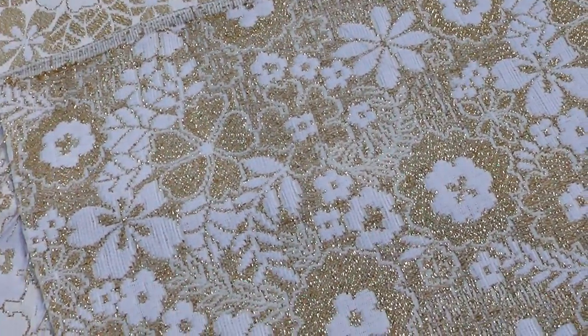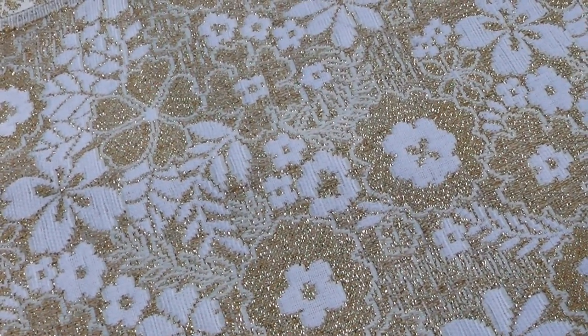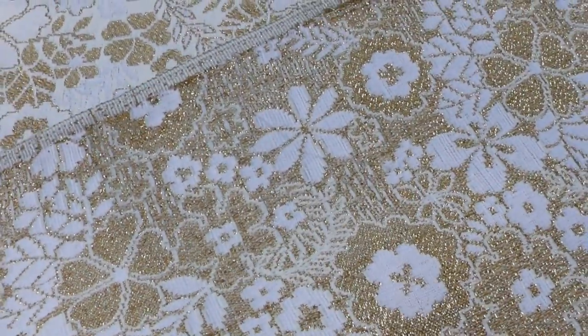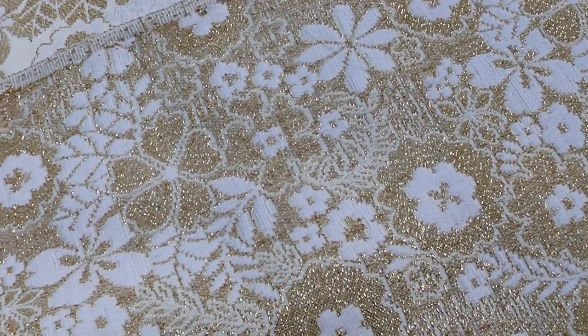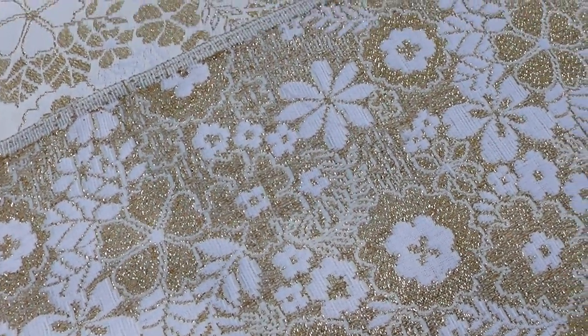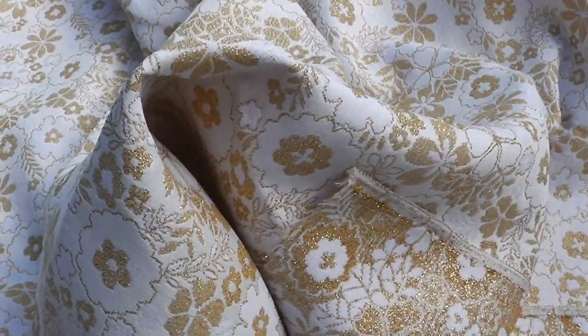It's got a reverse brocade weave, so the base has got more gold than white, but it can still be used either way. I would call this a light to medium weight — perfect for most craft projects or apparel. It would also make fabulous bags; the drape holds its form.